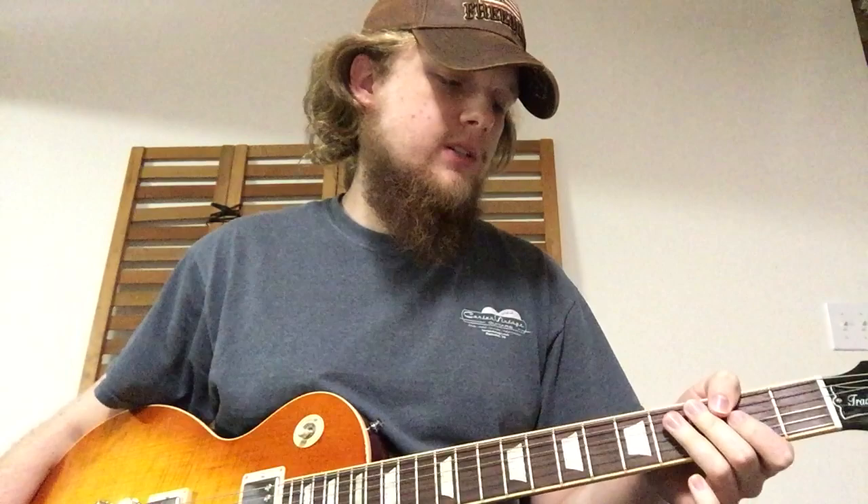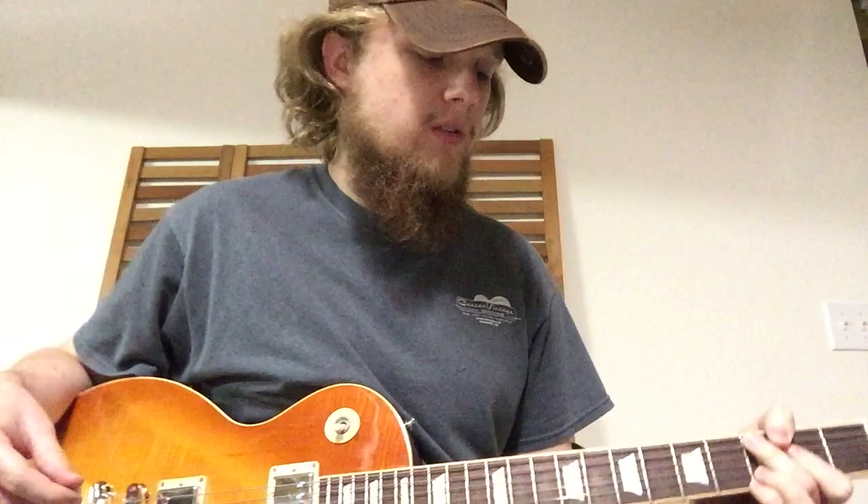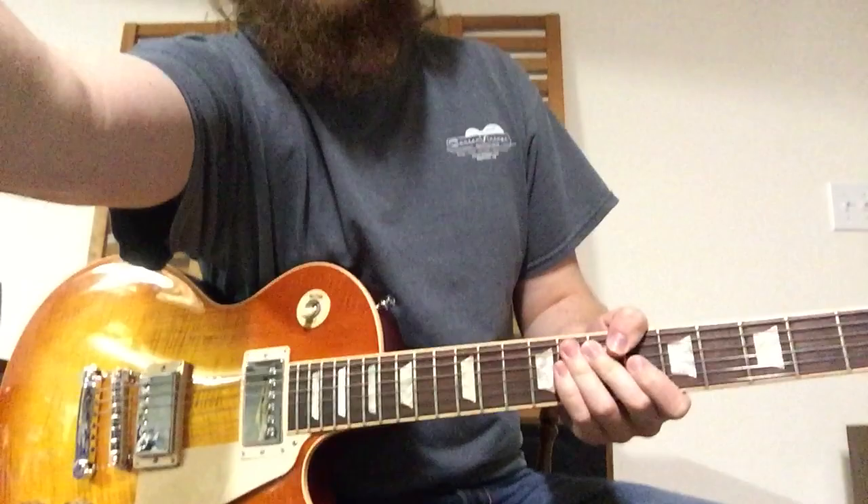That's a little tip on getting that more 90s or current Blackberry Smoke type of tone. Going back to the original tone now, I'll give you a little lick to work with. This is straight up Gary Rossington and Alan Collins — this just sounds like it could have been played on 'Don't Ask Me No Questions' because it's in G. I really got these ideas from learning solos on that tune. So let me play it for you — I'll get a better camera angle and break it down after.